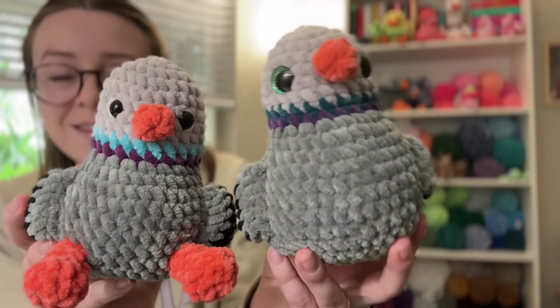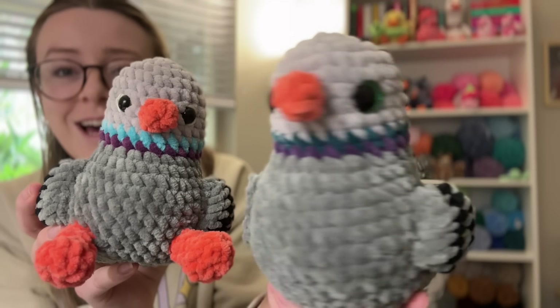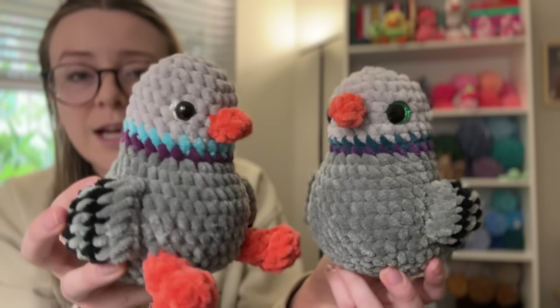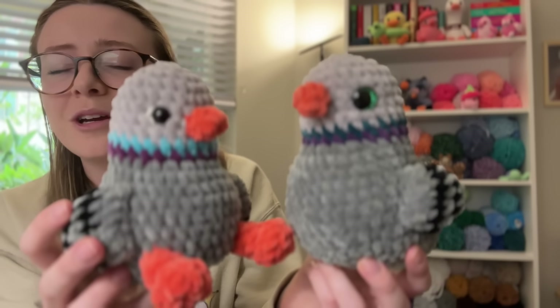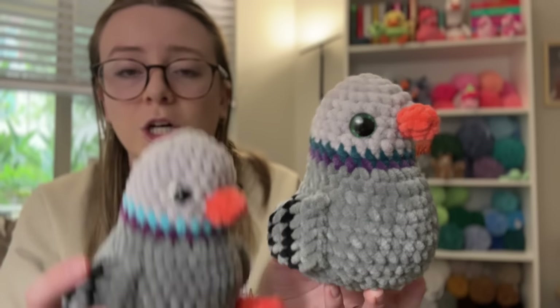I have two pigeons here that make a really good example of this, because it shows how different your project can look depending on the safety eyes you use. This one has these really beautiful glittery green safety eyes, and I love the way they're sort of pointed inwards — I feel like that's perfect for a bird pattern. This one has the classic safety eyes you see a lot on Amazon, and I added a little bit of white here to give it extra pizzazz. As you can see, it's the exact same pattern, and it really does give the entire project a different look.